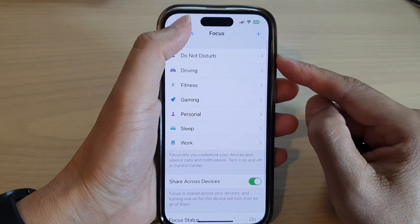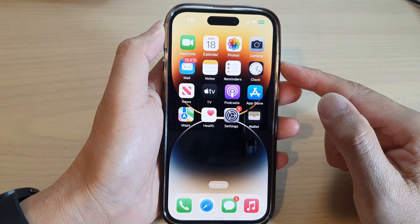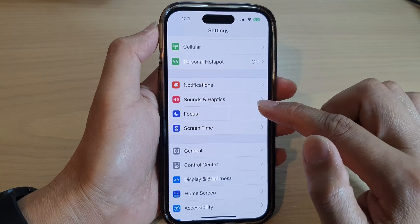First, let's go back to the home screen by swiping up at the bottom of the screen. On the home screen, tap on Settings, then swipe up and tap on Focus.